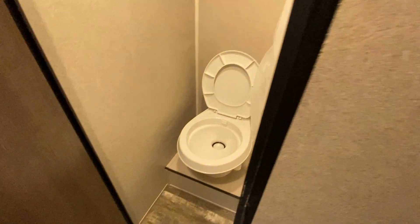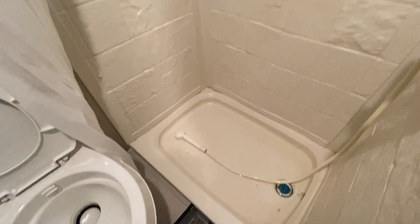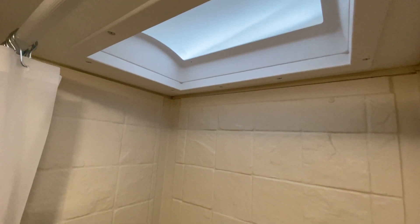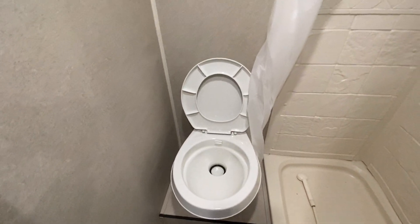Right here is your restroom. You have a toilet and a shower — a nice-sized shower with a full surround. Again, this is only a 19-foot trailer, so it's not going to have a huge amount of space in the bathroom, but it's definitely enough room for you to do what you need to do.